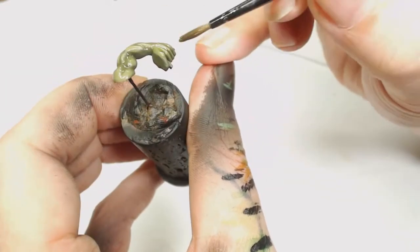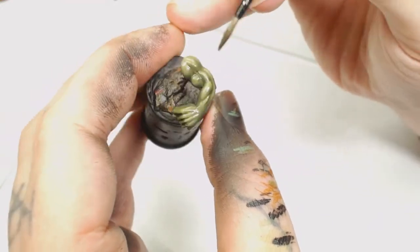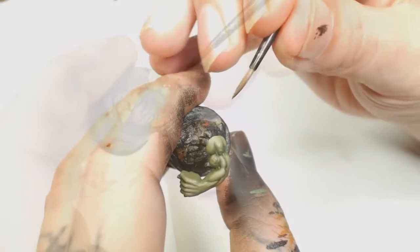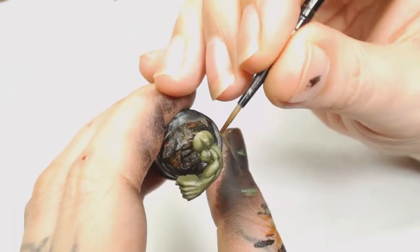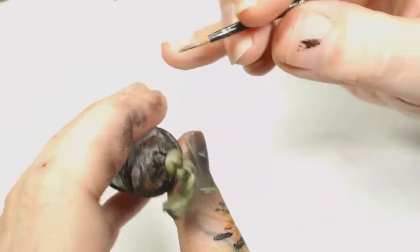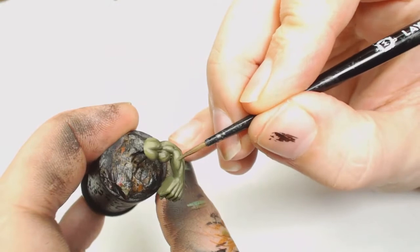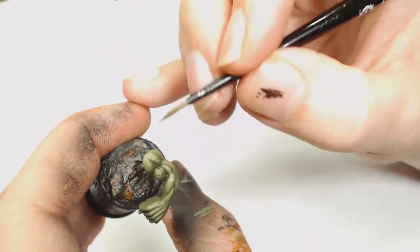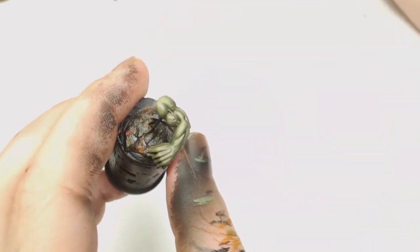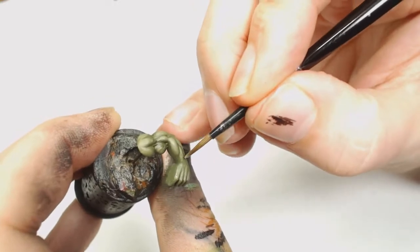Just don't let it pull on anything you've already done - pretty simple stuff. This is just a wash; I want to make sure it gets in all those recesses, and that's going to emphasize all the highlights you've just done. Then when you're done with that, we're going to go back to Death Guard Green and start re-highlighting smaller sections of the muscle texture. That's basically it for that one - quick and easy to follow.